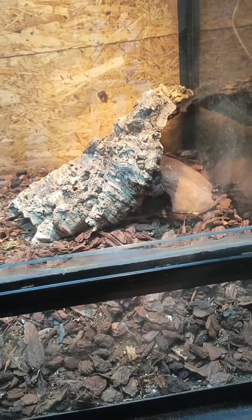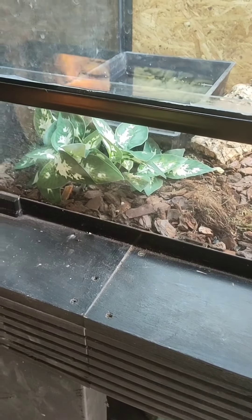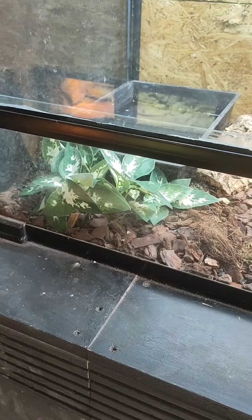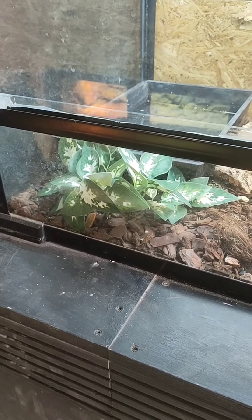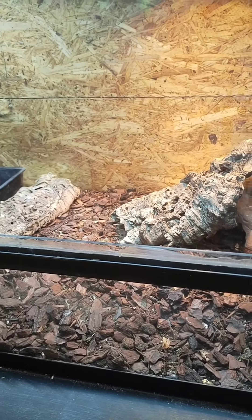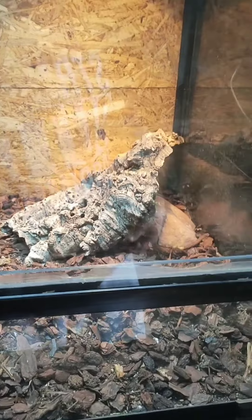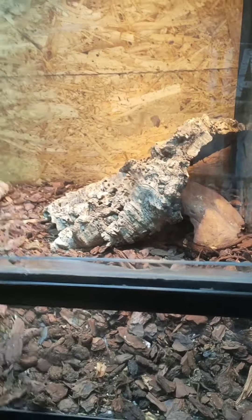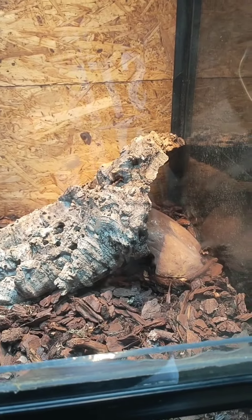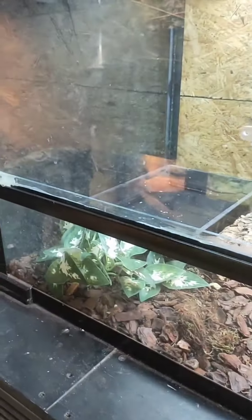Do your research — you're going to need an insane enclosure when they're big. You cannot stick them in just an eight foot tank with a big water dish — that's not enough for a Nile monitor. They're quite active and diurnal. For experienced people only. Their heating: you need a 120 degree basking spot, ambience needs to be around 90. These guys like it really hot, obviously they're from Africa.